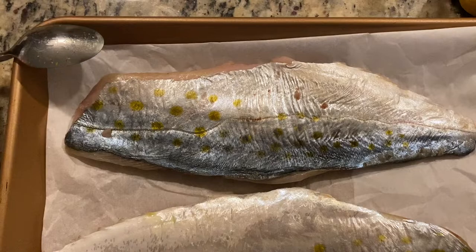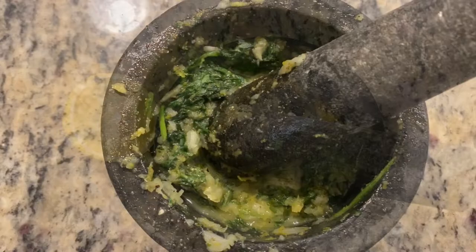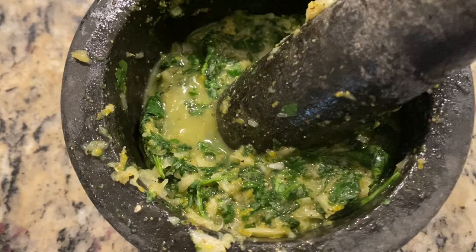To begin, we'll take the zest of one lemon and the garlic and put it in our mortar and pestle or a food processor and really grind that down. Then we'll add some cilantro, salt, pepper, and the juice of that whole lemon, and grind as much as we can. With a mortar and pestle you're going to get a chunky situation — you can definitely use a food processor, but I loved how this looked.